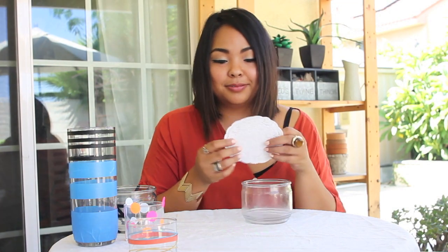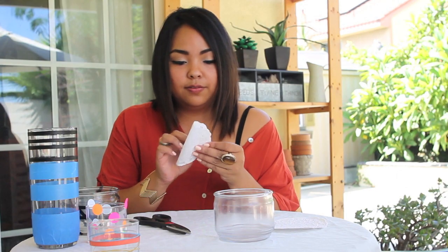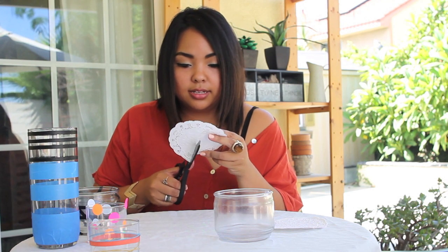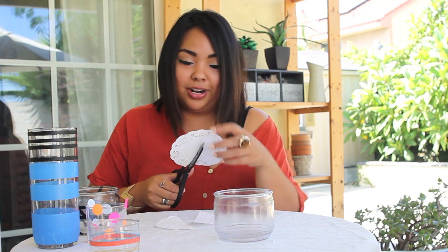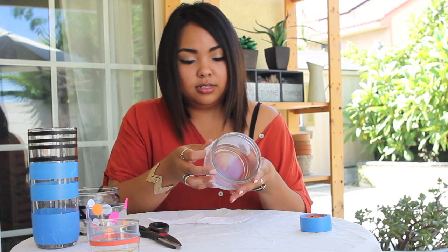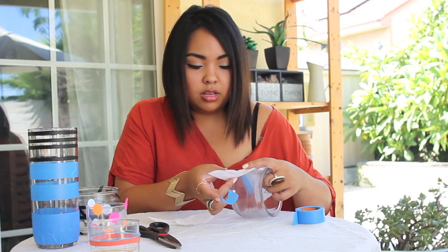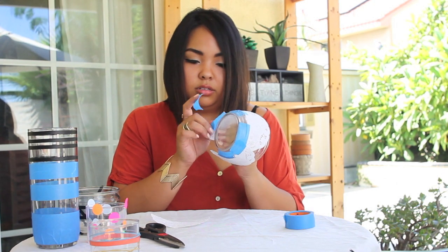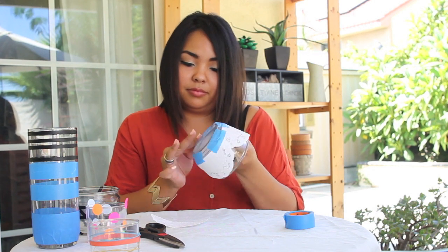And for the last one I'm taking the doilies and I'm gonna cut them in half. I'm gonna tape the doilies along the bottom of the candle jar so it'll create a nice lacy pattern around the entire candle jar.